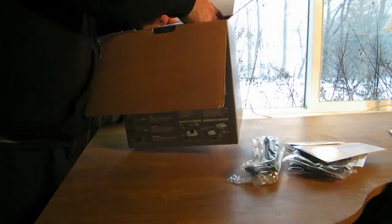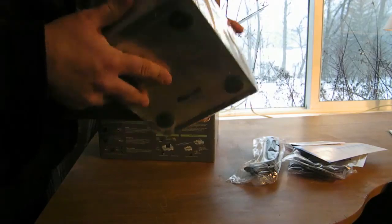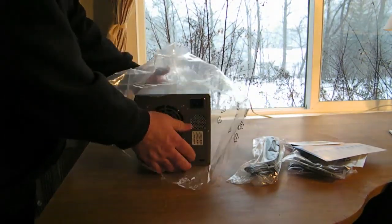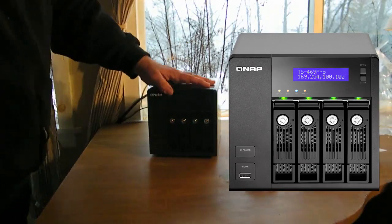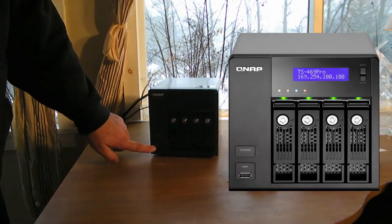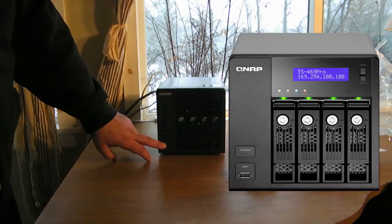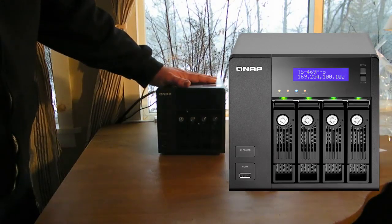Now let's check out the unit itself. It's got rubber feet and is wrapped in plastic — let's take that off and pull the unit out. There you have the QNAP. On the front it's got a power button, a USB 2.0 port, and a quick copy button. If you put image files or documents on a thumb drive, you can pop it in, hit the copy button, and configure exactly where those files go.